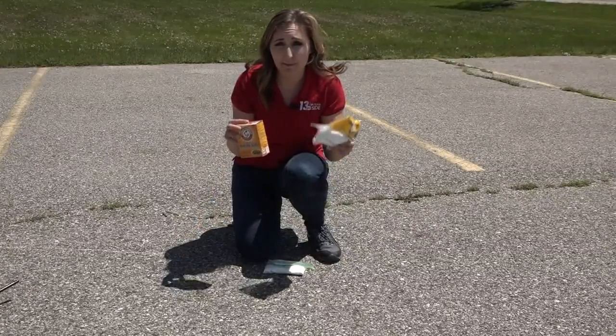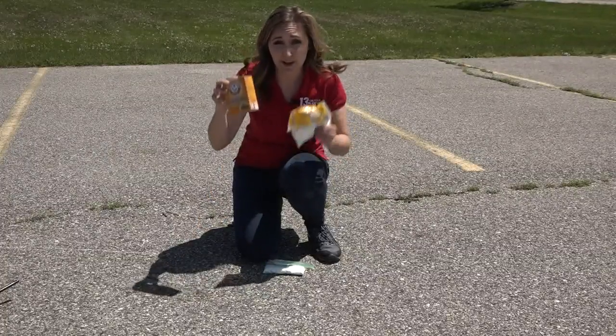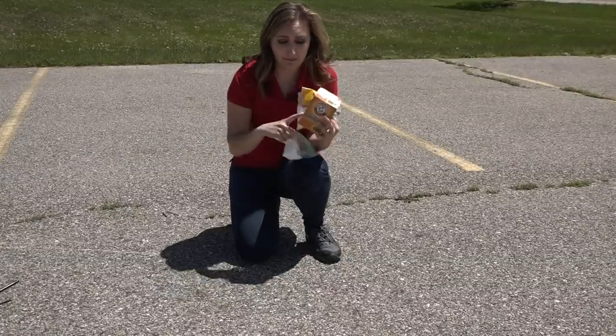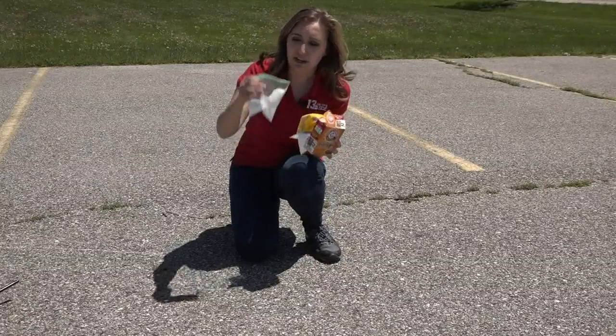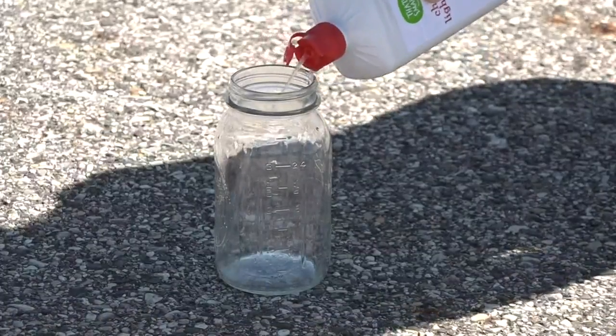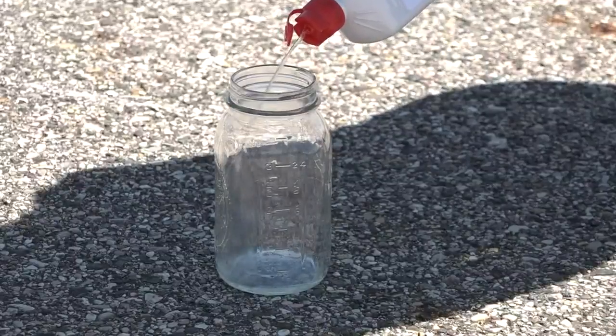First, you want to mix your ingredients — baking soda and powdered sugar. You'll need a 1 to 4 ratio. Today I'm using one-eighth of a cup of baking soda and a half a cup of powdered sugar. Mix them in a bag and they're ready to go. Next, pour some of the lighter fluid into a container.